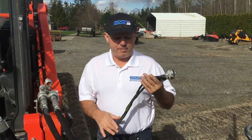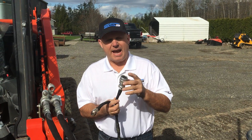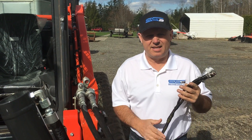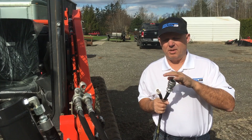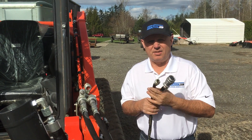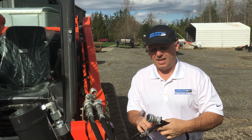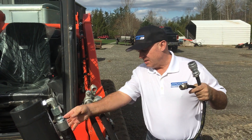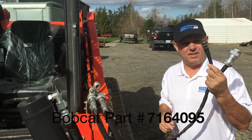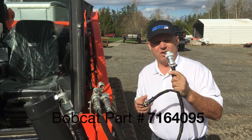Let's start first with the harness. We've got a basic Bobcat T-harness here. The T-harness adds a 14-pin connector and enables you to connect right into the computer inside this attachment, so you can run the CAN bus controls through it — for example, if you want to run the laser receivers using the Bobcat ones. We install this right under the module, plug it straight into the main harness, and now I've got the seven pins so I can still run it on a Bobcat if needed, and I can run it on other machines.